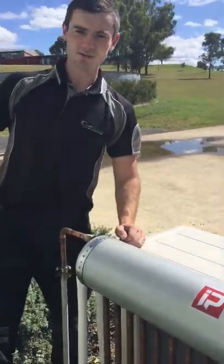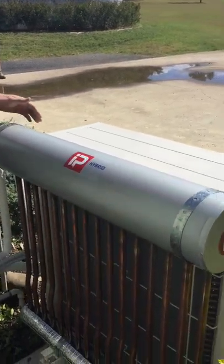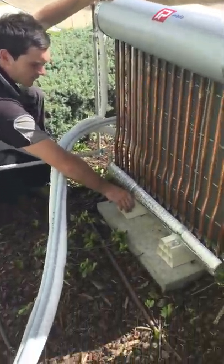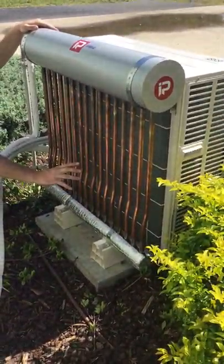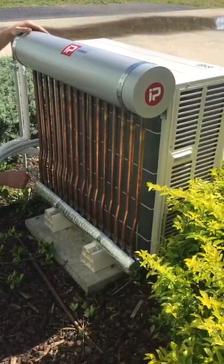How we installed this is we've used stainless steel strapping onto the back of the condenser, strapped either side, and we've got the mounting blocks down here as well, strapped on the side. What we've done is tried to accumulate all the condenser area so we can make it as efficient as possible.